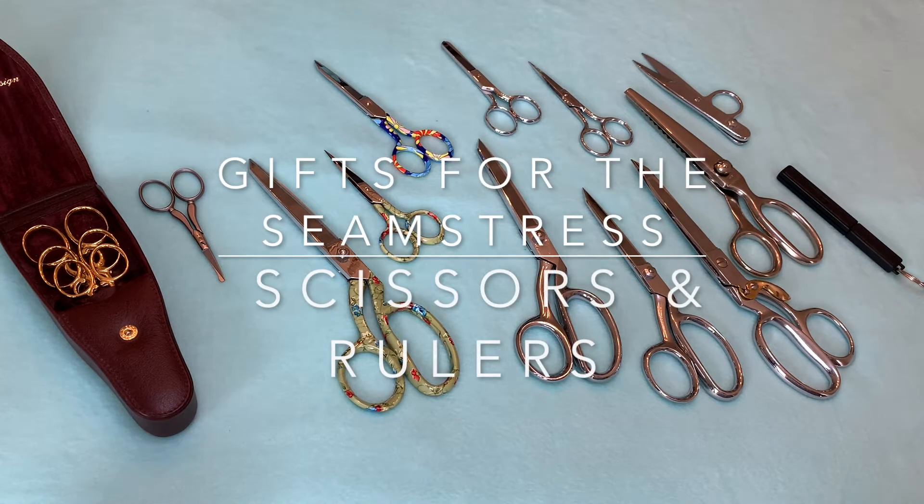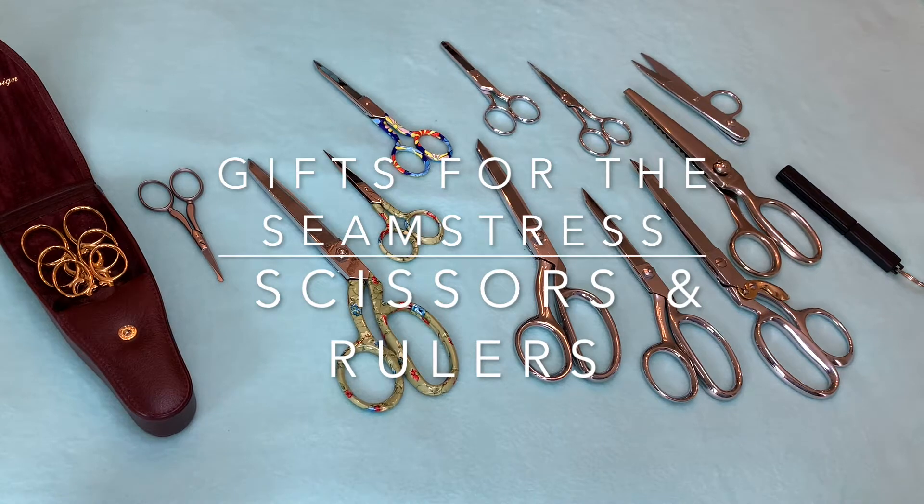In this video I am going to cover some of the notions that you can give to the seamstress in your life. And of course in order to be a seamstress, one of the first things you are going to need is some good scissors.